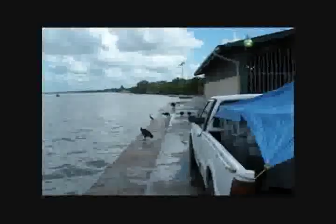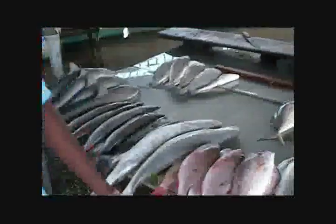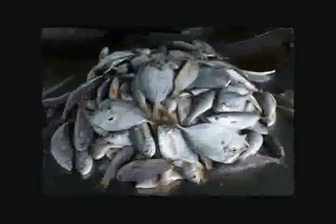The problem will get worse with further industrialization on the coastline. Local fish species such as shark, bonito, snapper, carite, covali, and flatfish are becoming scarcer each day.